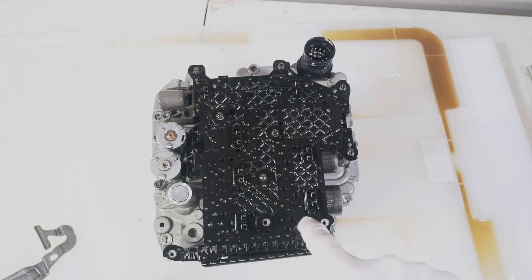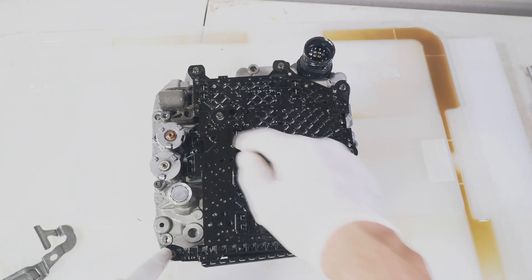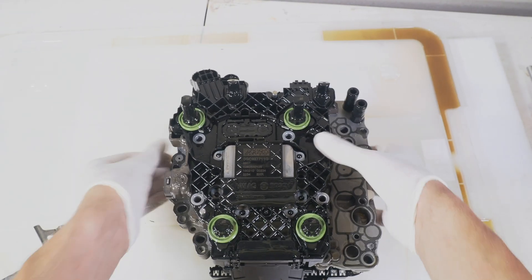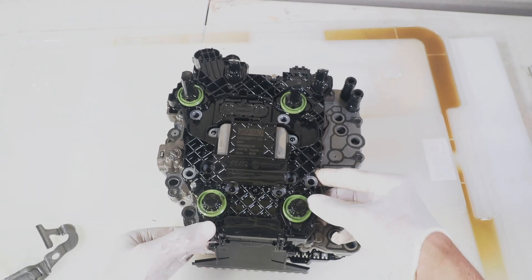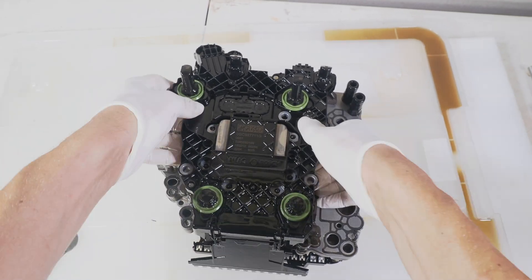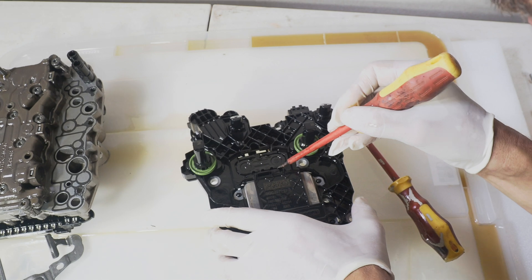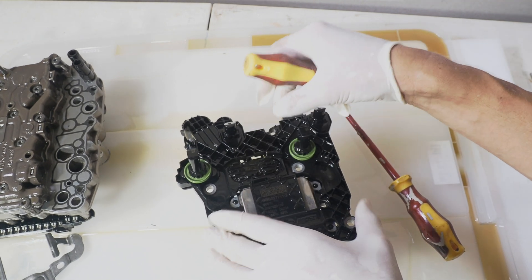I loosened the bottom row and two more, and that was enough to pop out the connector. Now I should be able to lift it up so the connector pops out to the side, and then you just lift it up — there we are, that was easy.